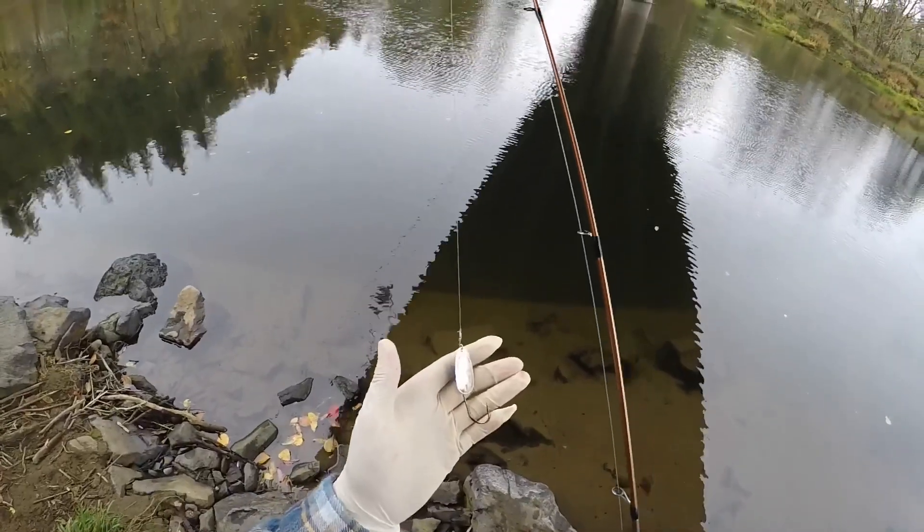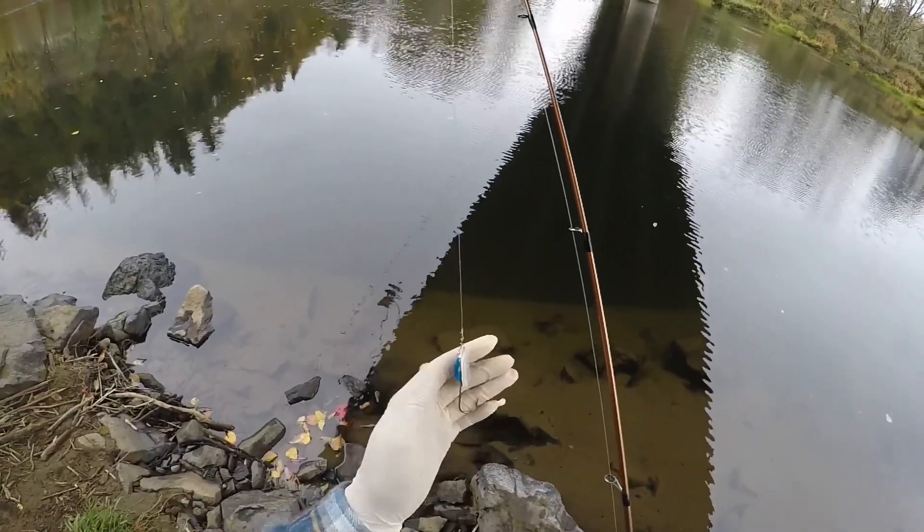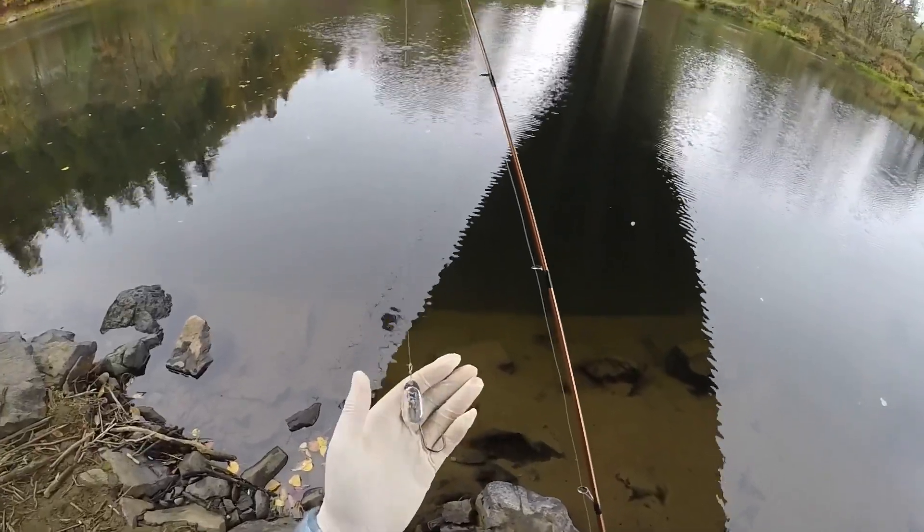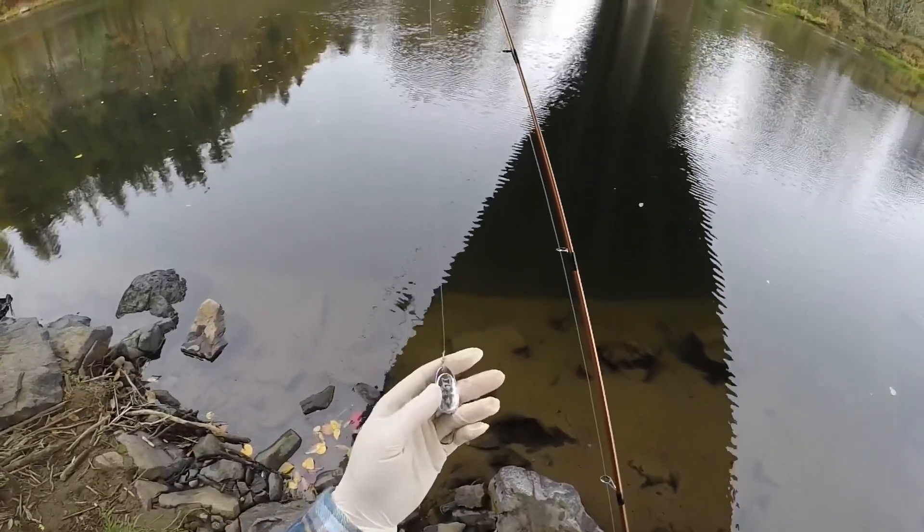We do make our own spinners, but right now this is what's killing it. We just got a coho on this — it was a wild one, so we had to let it go.